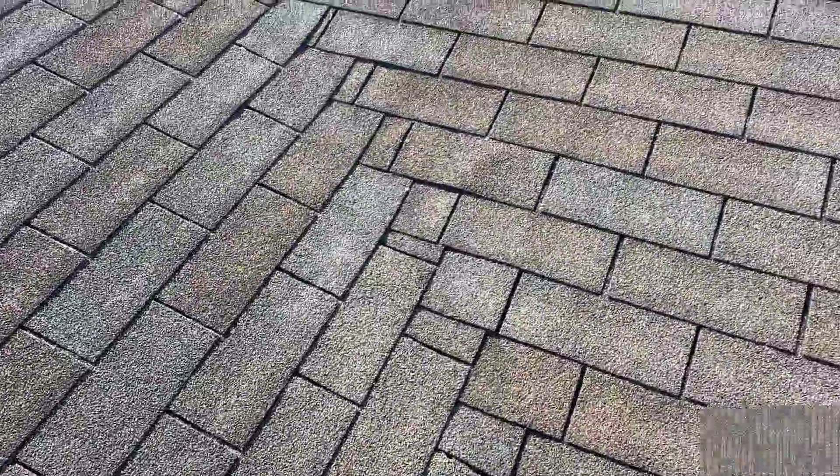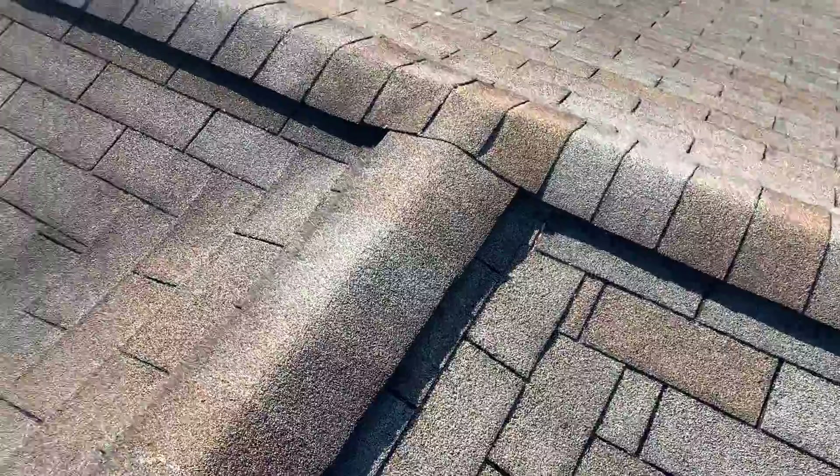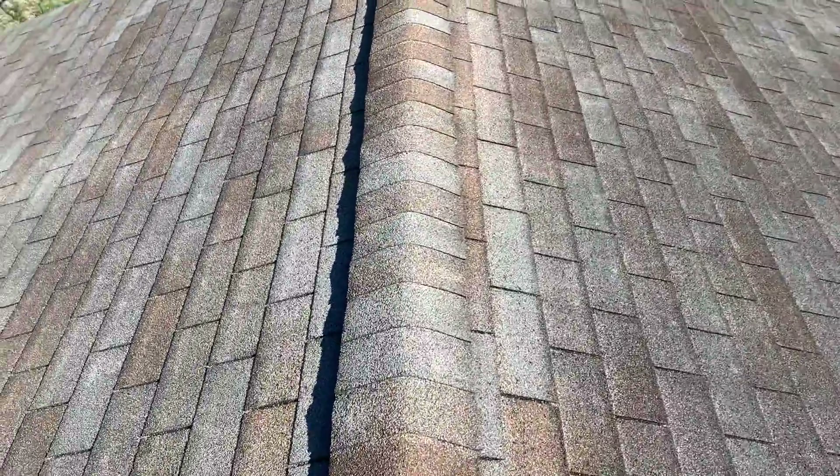This is called a woven valley. Not our favorite way to weave a valley in, but it is an acceptable way. We usually do what is called a cut valley.